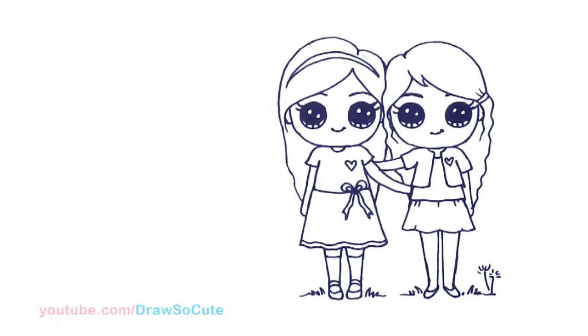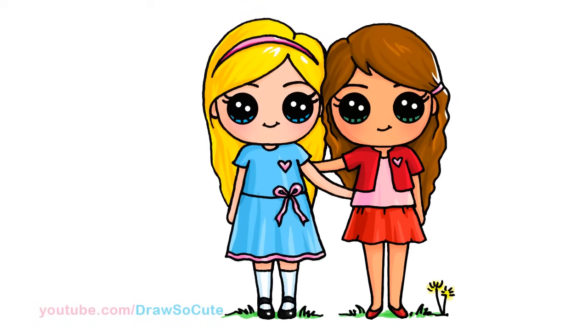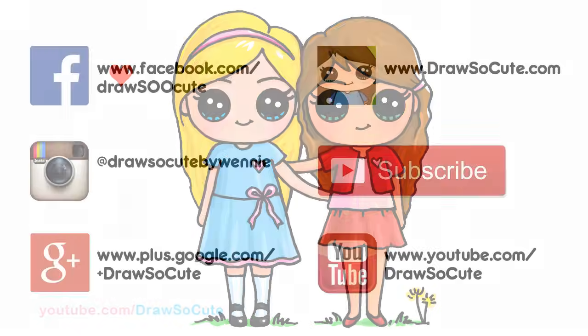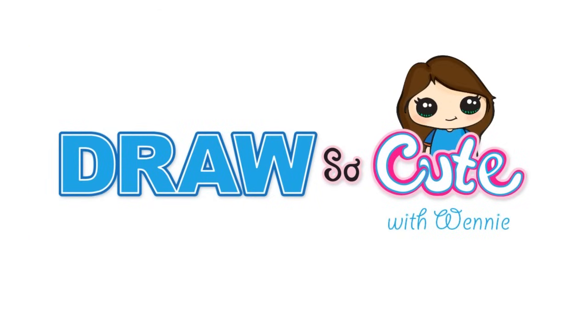And that's pretty much it for my Draw So Cute girl best friends. I hope I made this easy for you guys to follow and it really inspires you to draw this for your best friend — or it could be your sister, your mom, or your aunt. Any special person in your life. Thanks so much for watching. If you loved it, please give me a thumbs up and share it, and remember to subscribe so you won't miss any new Draw So Cute videos. See you later!